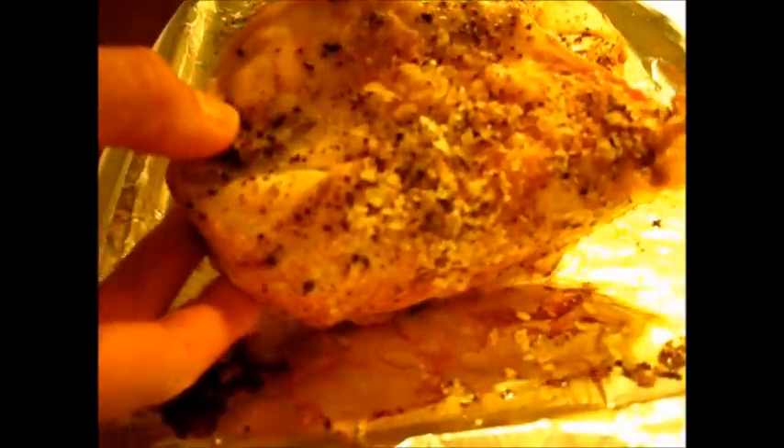Here goes, guys — these beautifully perfectly baked chicken breasts with the bone in. You see all this salt and pepper? I'm going to peel that skin off. We're not going to eat the skin; we're just going to go right in here to this lovely, succulent, delicious chicken.